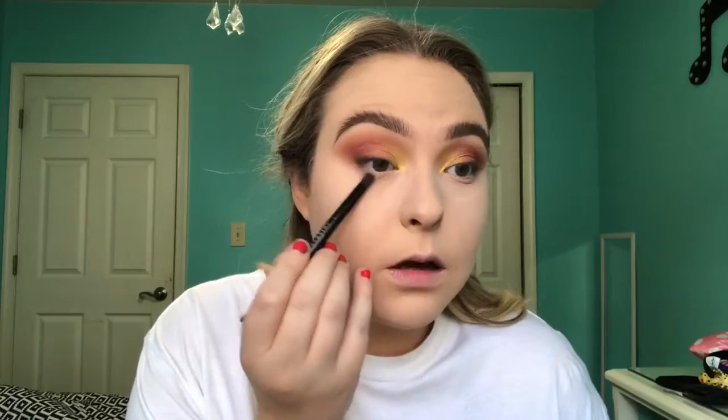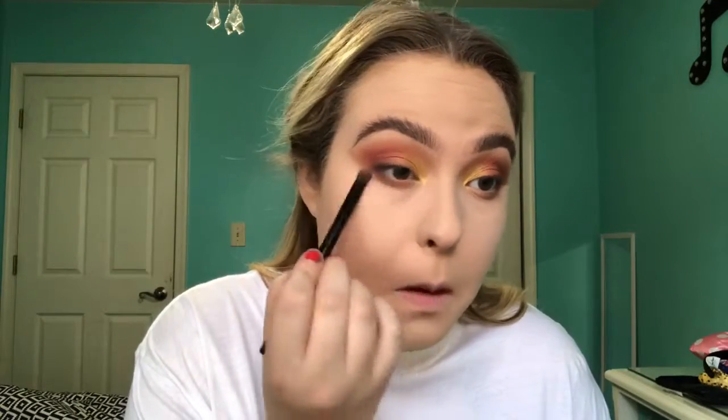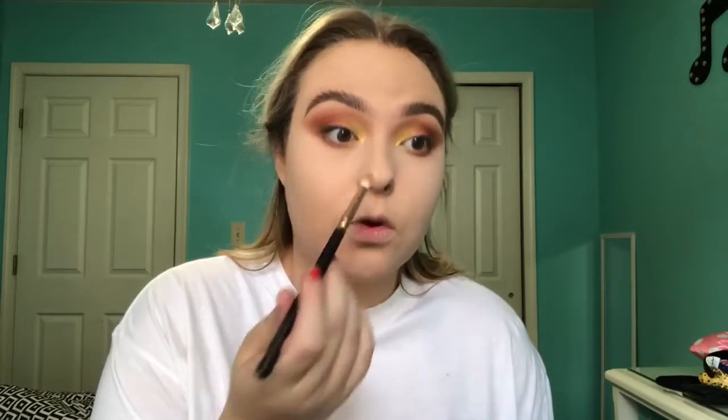Done doing my brows — that took forever. We're going to do the lower lash line now. I'm going to take the same Anastasia brush and the color Martyr that we used for our crease, and put that right under the eye. Then I'll take Stigmata and blend that on top. Then I'm going to take the same pencil brush I used for the yellow in the outer corner and connect the lower lash line with the inner corner. I don't think I'm going to do lashes with this look — I kind of want the focus to be on the eyeshadow.